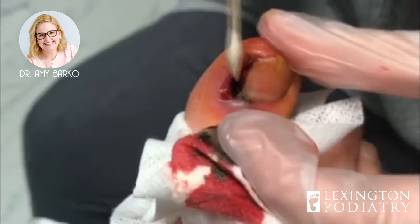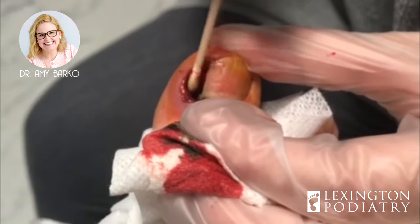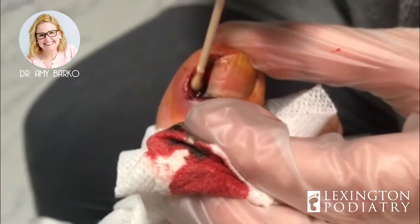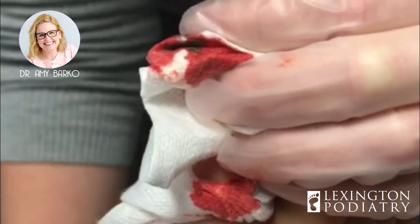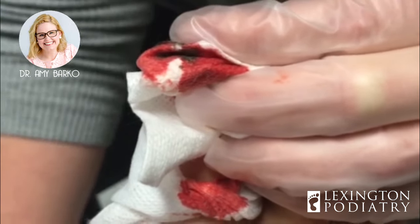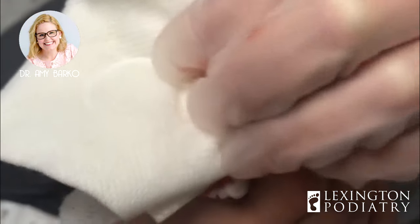I'm glad you called. Well, I am too. I hate that we made your lunch short — well, you were done anyway, it wasn't anything fancy. But you've had a good day because you kayaked, you had lunch, then you got to get your toenail fixed.